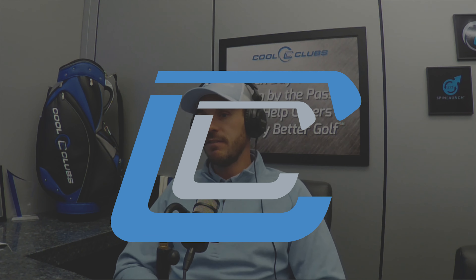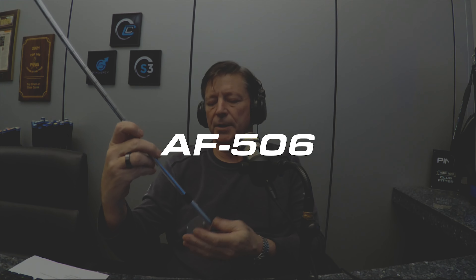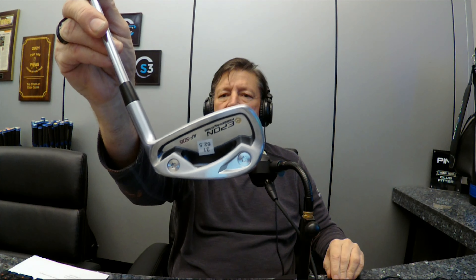Let's take a look at the Epon AF-506. This is Epon's kind of middle club — they make the smaller one we just looked at, which is a forged cavity back. This one has got a little more technology in it, so it's still a forged cavity back to some extent.